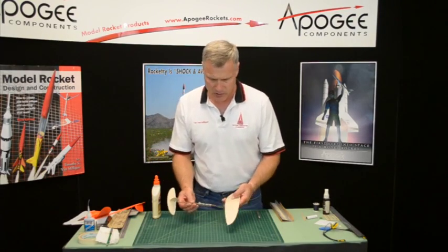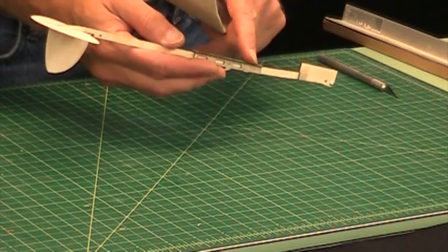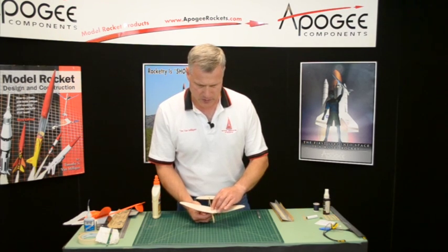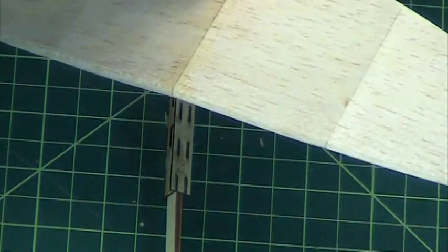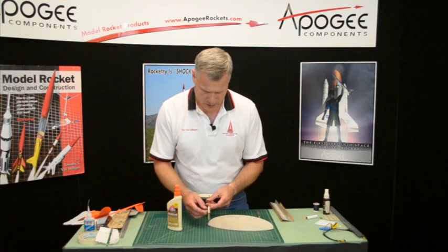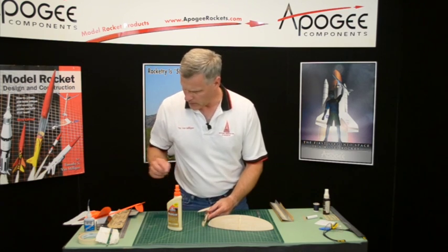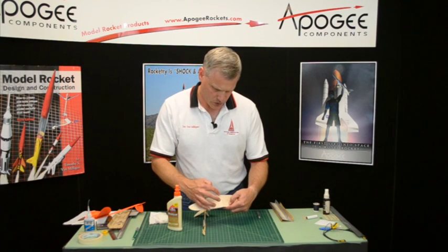The next step is to glue the wing onto the fuselage boom. We want to put it right along there, like that. We'll put some glue on the bottom, smear it around, and make sure it's right on that line.